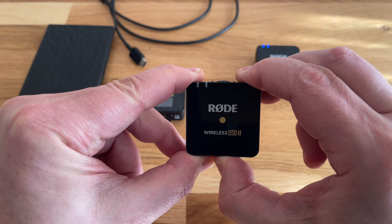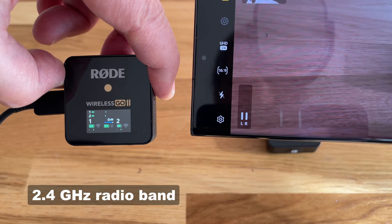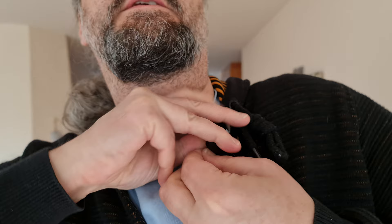Once you switch on the devices, one or both of the transmitters should automatically connect to the receiver wirelessly. The Rode Wireless Go system uses a 2.4GHz radio band, which is actually used for many other things such as cordless telephones, Bluetooth and Wi-Fi. The transmitter contains an inbuilt microphone, so you can clip the transmitter to the person talking as near to their mouth as possible. The nearer you place the mic, the more background sounds and echoes are reduced and the better quality your audio will be.